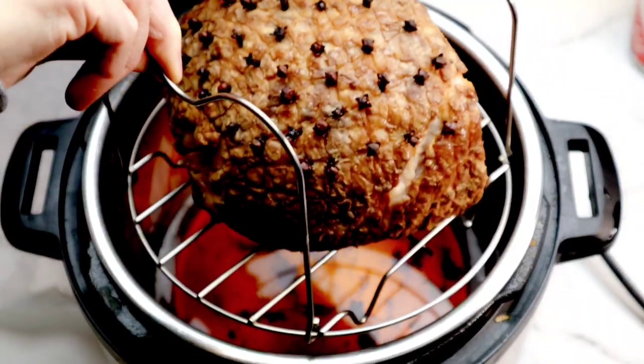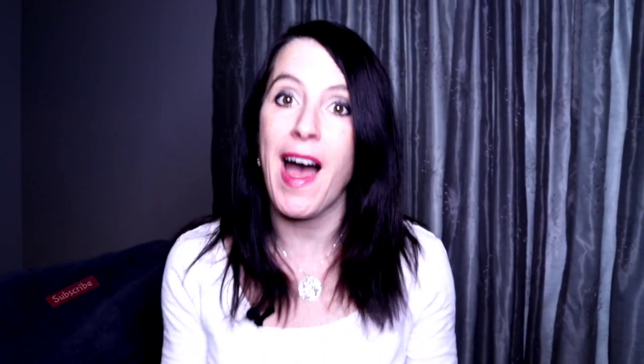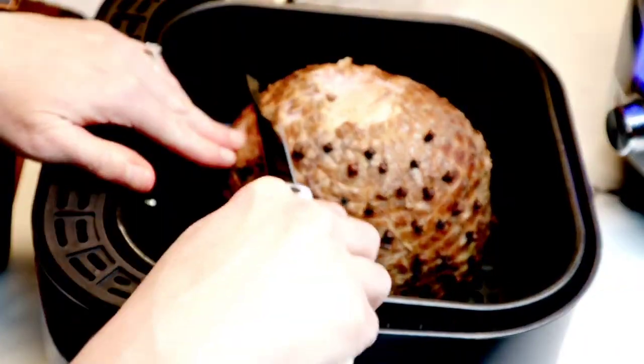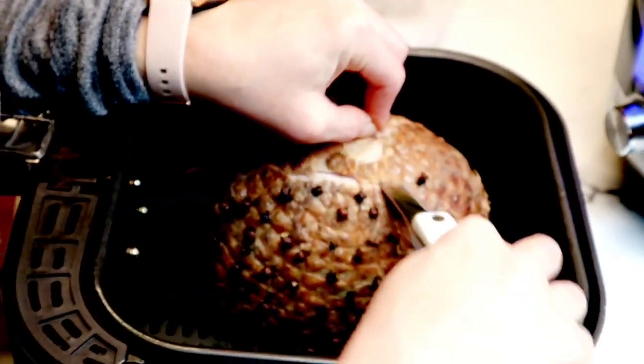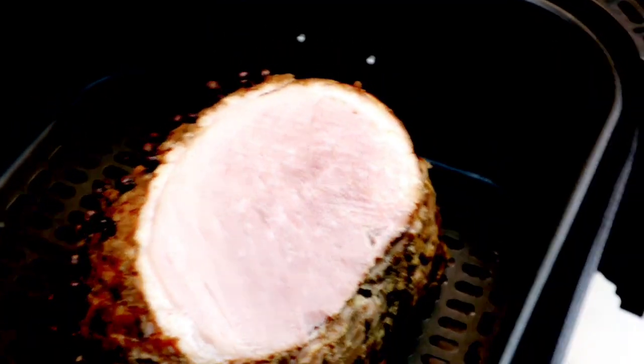Next, we're going to remove the ham from the Instant Pot and grab our air fryer. To finish this ham, I love using my air fryer to crisp up the outside and give the best flavor. If you have a crisping lid for your Instant Pot, by all means use it. If you don't have an air fryer or a crisping lid, you can crisp this up inside of your oven and it will be delicious. I quickly realized I wasn't going to be able to close my air fryer because it was too tall, so I'm just simply cutting the top off. I recommend checking this before you even start making the ham — and don't throw that piece out, it's delicious! We're going to bake this at 370 degrees for 10 minutes.